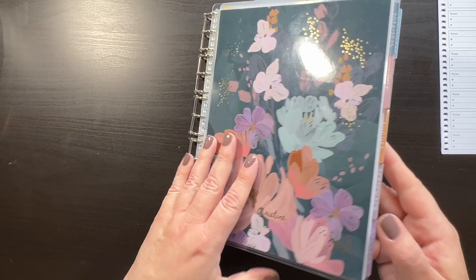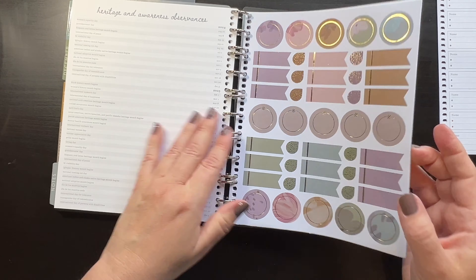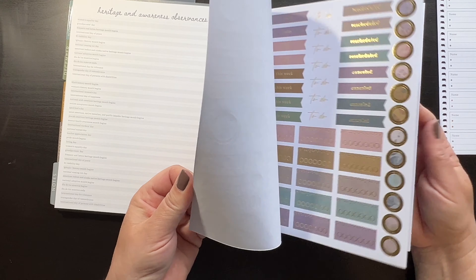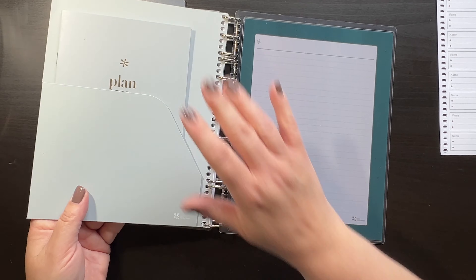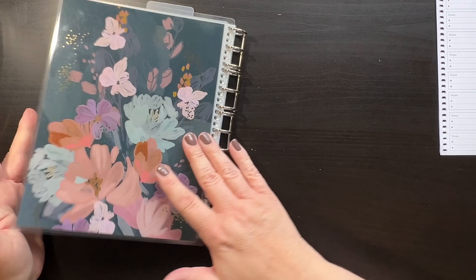Stickers fit in here too, and then of course the folder fits as well, and then the perpetual calendar and the back cover.